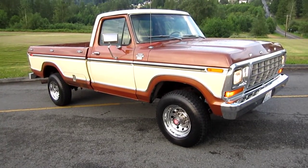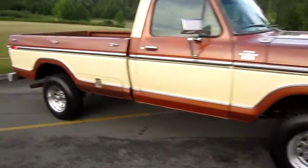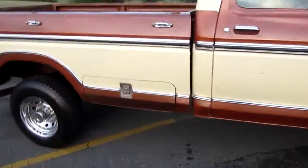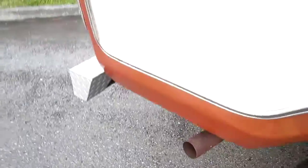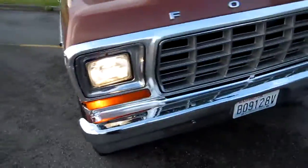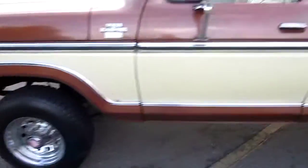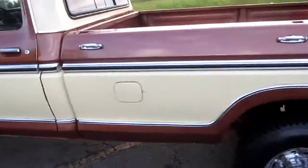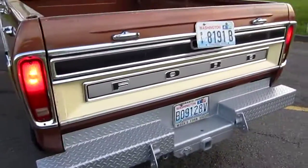All right, here we're with our all-original 1978 Ford F-250 — all original paint. This is the driving video. It's running nice and quiet, no issues, no steam, nice and smooth. This thing just ticks and runs really nice and smooth and quiet. All the lights are working, no exhaust leaks — just hums right along. The thing has zero rust, it's incredible. All original body, beautiful condition.